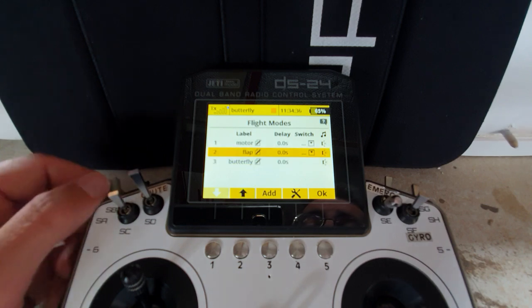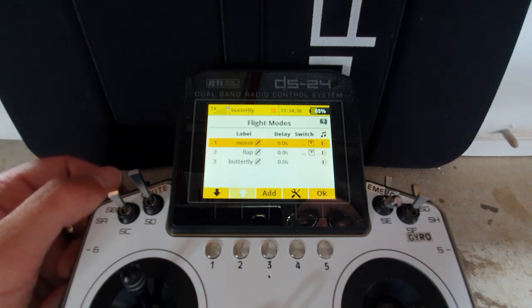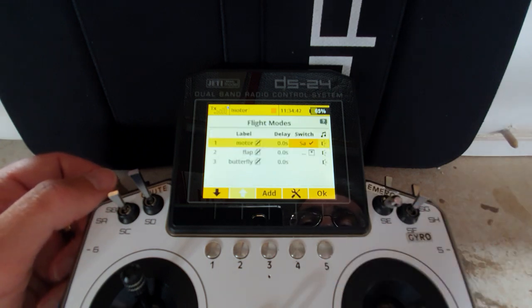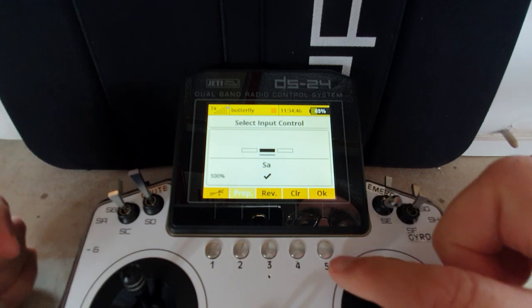The switch assignment: I'll have switch up for motor - so switch up, OK. The flap can be in the mid position of the switch.